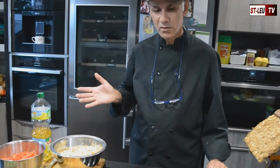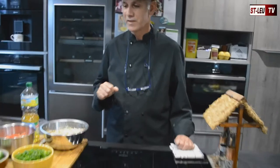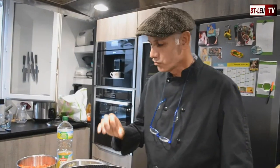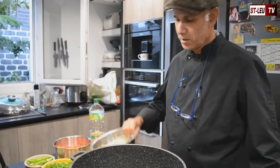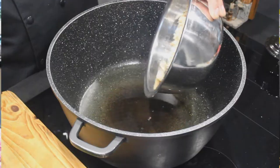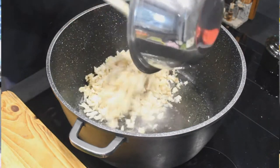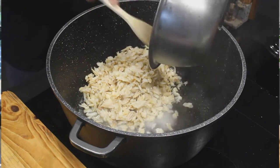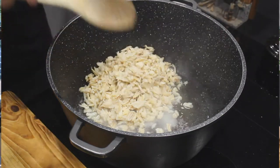Comme on l'a présenté à Zot — le légume, les épices — on va passer à la cuisson. Bon, maintenant on a fait chauffer l'huile dans la marmite, et on va pouvoir mettre notre morue. On va la faire frire dans l'huile.